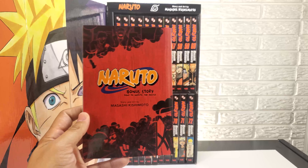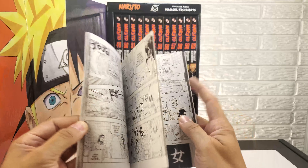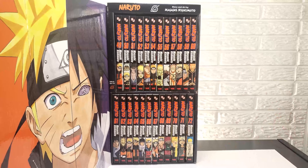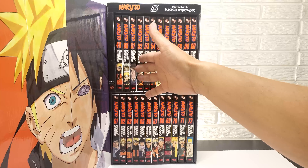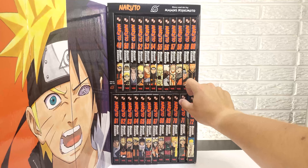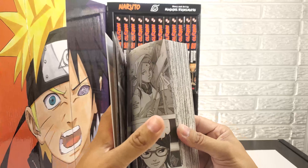And then you have your little bonus story booklet. The actual volumes are going to take you from the end of the battle between Pain all the way through the Great Ninja War and to the end with the showdown between Naruto and Sasuke. And I think even at the end of this, they introduce Boruto.